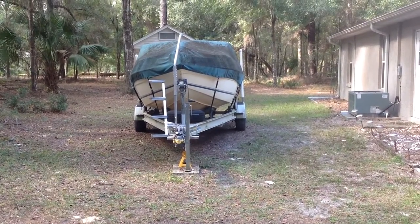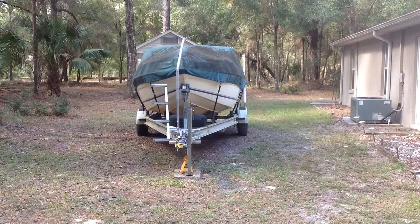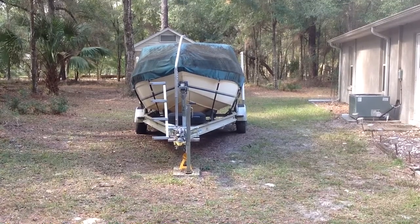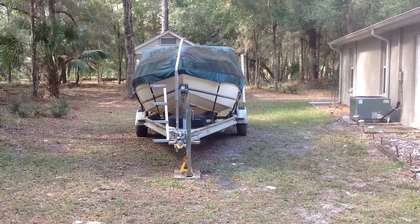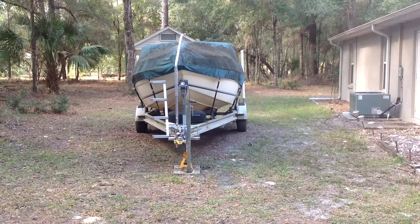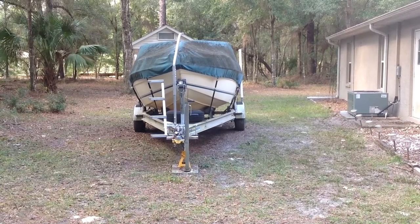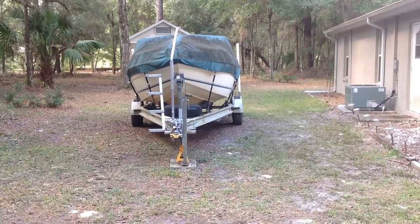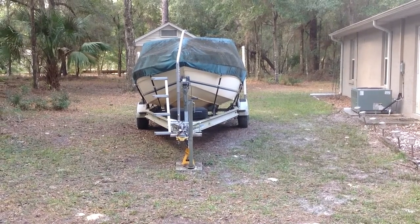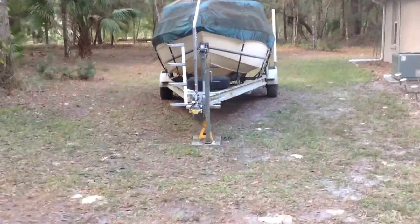Hey YouTube, this is the Patriotic Rottweiler. I'm going to do another video today of the Easy Step Systems boarding ladder that I installed on my trailer. I just got it in the mail yesterday and put it on today. It is pretty easy — you do have to go get the actual mounting bolts for the system that goes on the trailer. I'll give you the dimensions on those here in a second, but so far I just put it on, tested it, and it is great. Let me get a close-up view of what I've done.